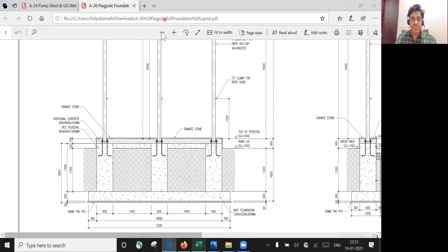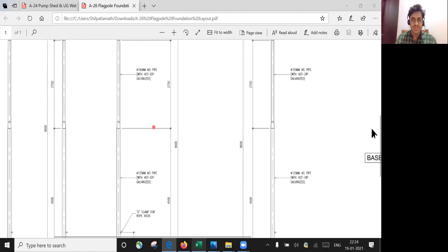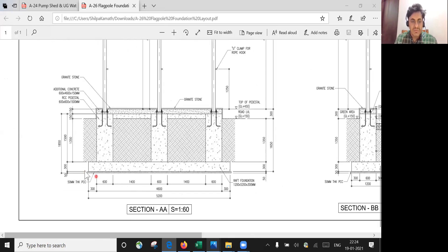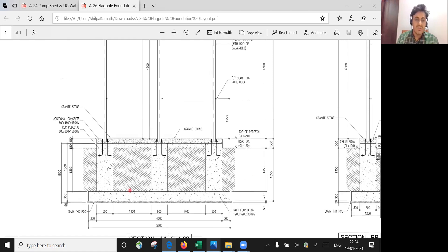So this is a flagpole. I'll zoom in a bit. You'll have a 50 mm thick PCC, and over that I have a raft foundation. The raft foundation is 1200 by 5200 by 300 mm in depth. Then you have a pedestal — pedestals are used when you need to take the steel structure over that as one point.